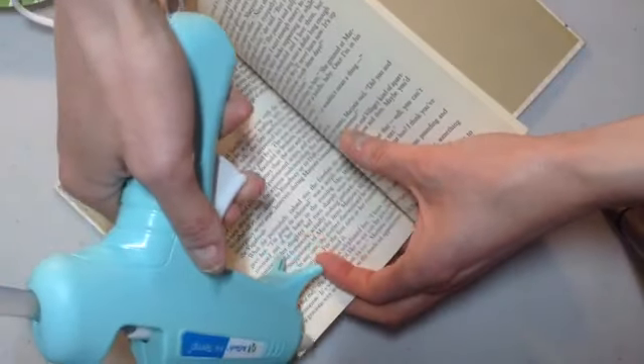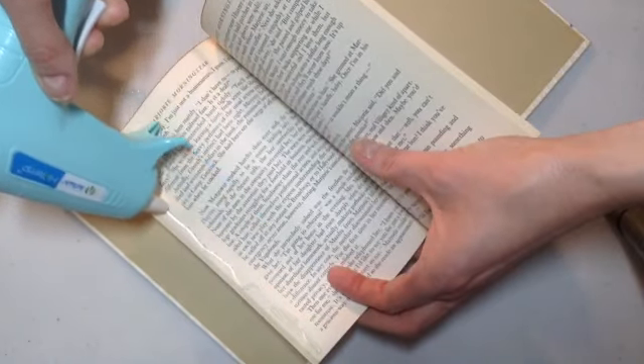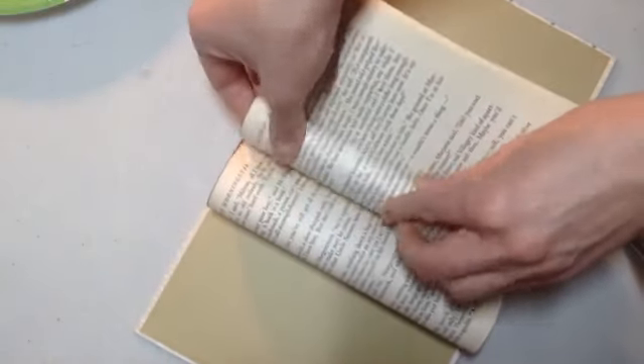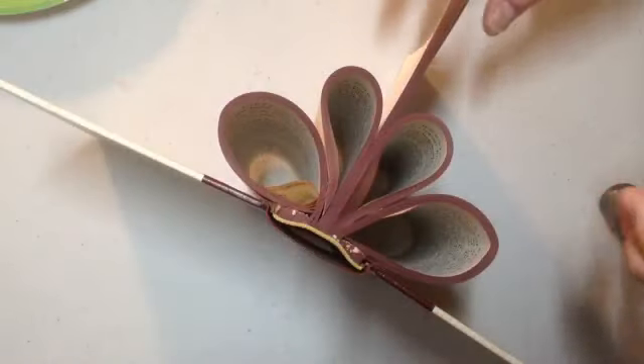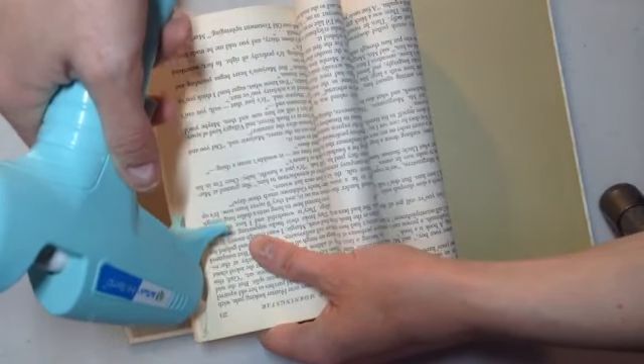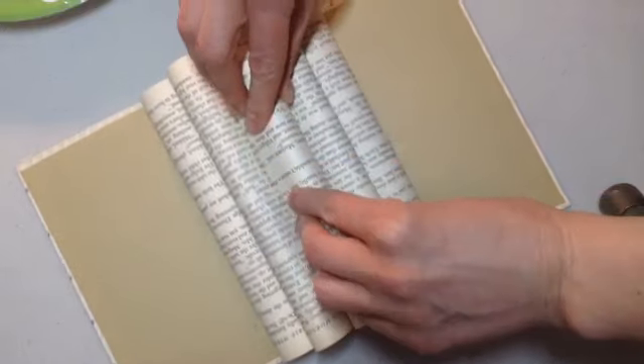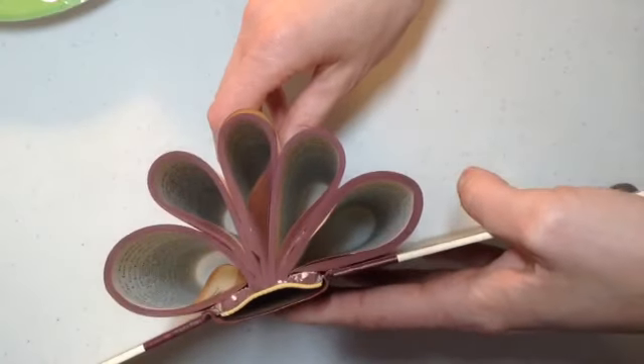Now we're going to take our left side, put a bead of glue on the inside edge of that piece, and carefully fold this piece over and inside the pages next to that loop, then hold it for about 30 seconds. That's what it should look like right now. Then we're going to finish with our middle section — same bead of glue — carefully stick it in between the pages, get it down into the crease as best you can, hold it for a few seconds, and you have the base for our craft.